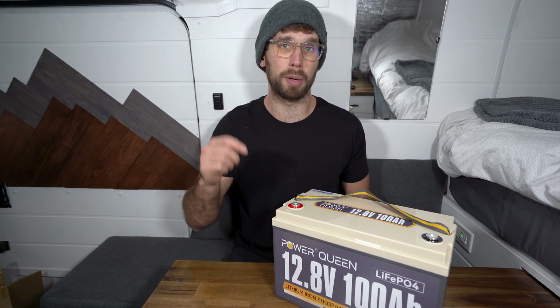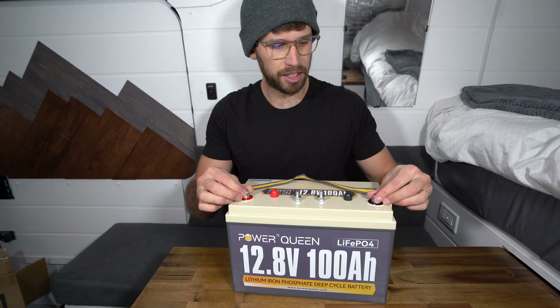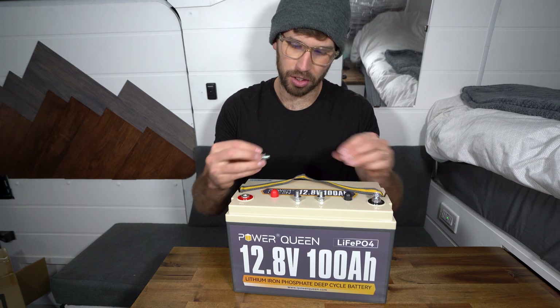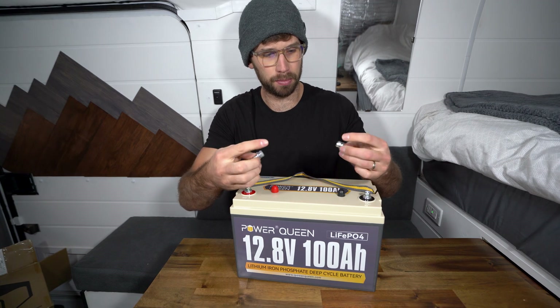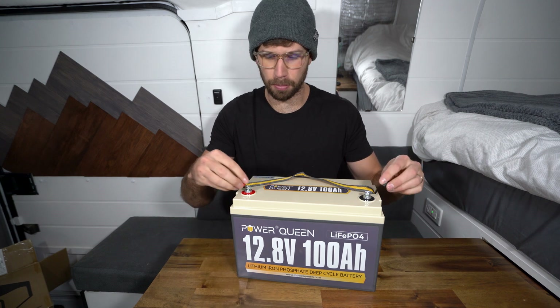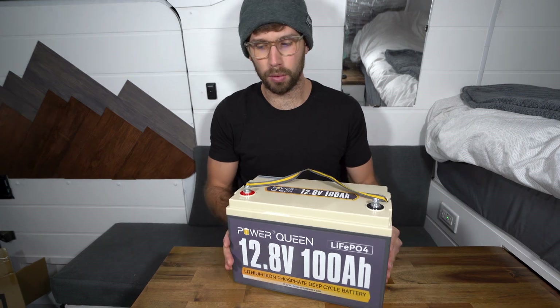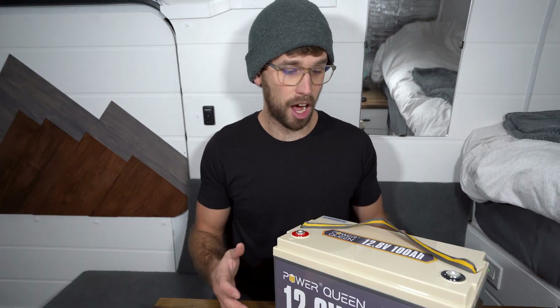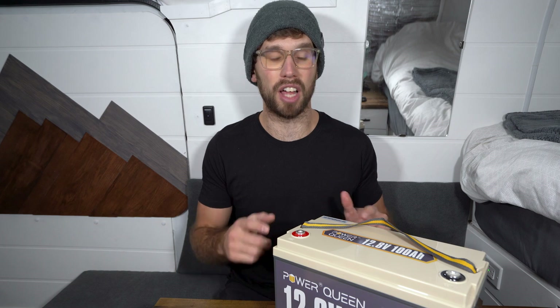I will link the product below in the description if you want to check it out. The batteries actually come with four studs with lock washers and washers, so if you lose or damage some you've got extras — nice to have. They also come with some caps that can go over the terminals. That is everything that comes in the box.